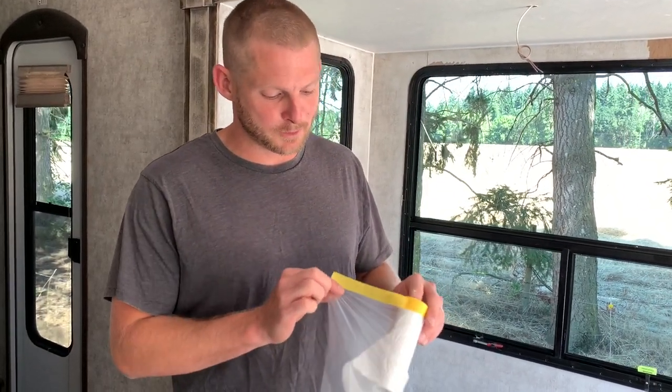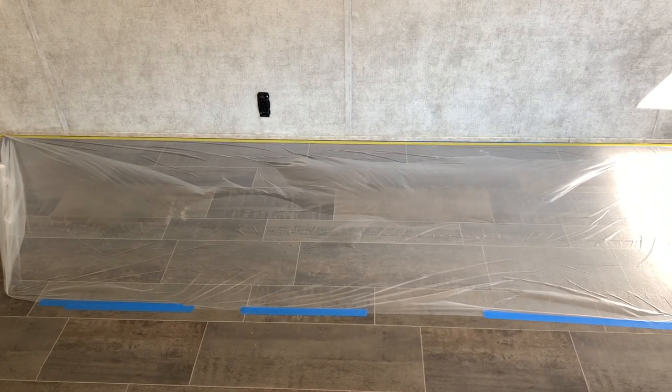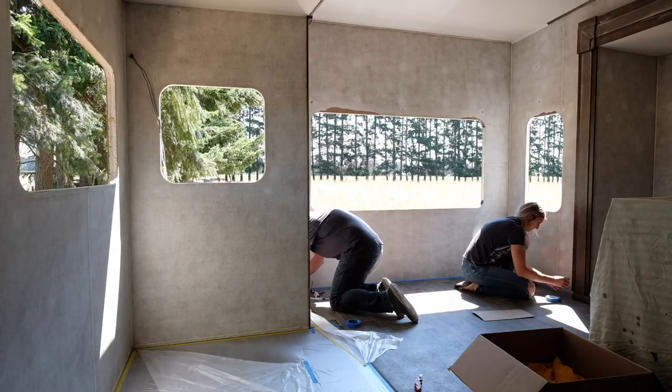The next step before we start spraying primer is to get everything taped off really well. We'll be using this pre-taped masking film, which is a really cool product — it makes the process go really quickly. We'll be taping off all the floors and all the windows.